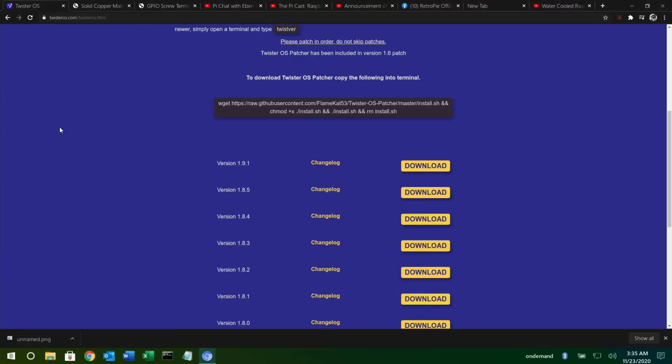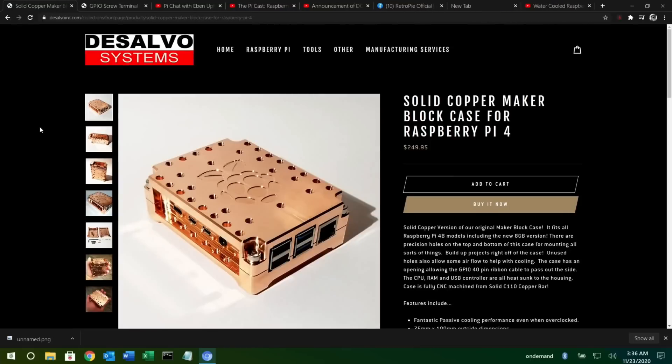With the built-in patcher, if you just start typing 'patch' you can update it with the patcher and it's super simple.